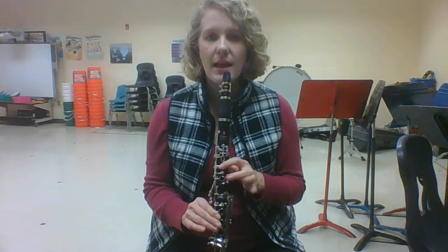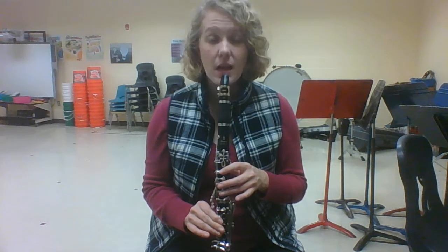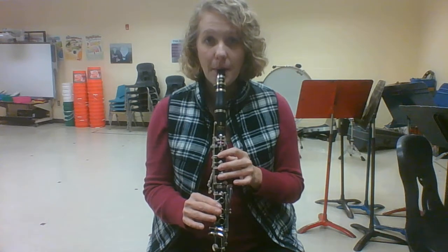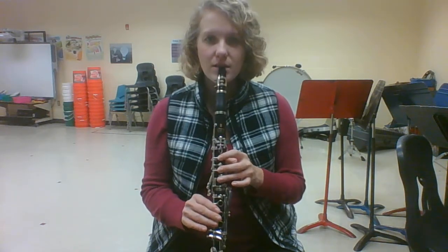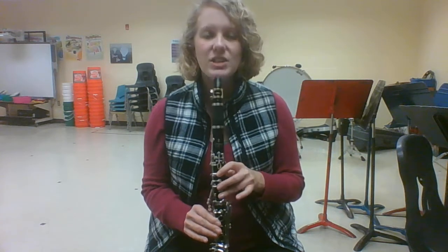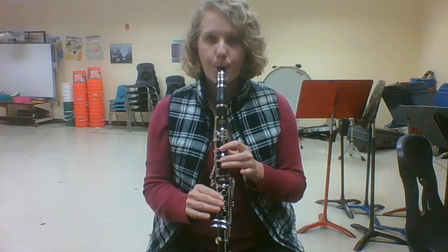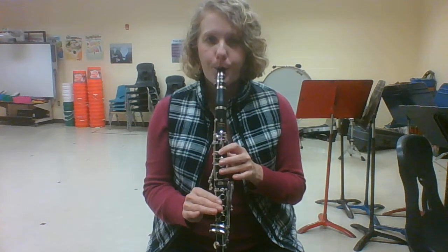Now let's practice going doe, re, mi. Listen to how that sounds first. Did you hear how I'm tonguing each note as I move my fingers? My tongue is touching the reed. Ready. Again, starting on doe. How about we play each note twice — listen to how that sounds. Each time I'm tonguing: ta, ta, ta, ta, ta, ta, ta. Play it with me. Again. Here's our third try.